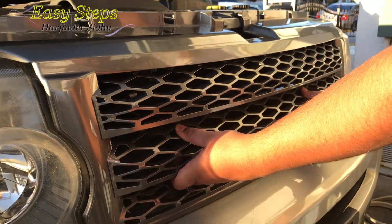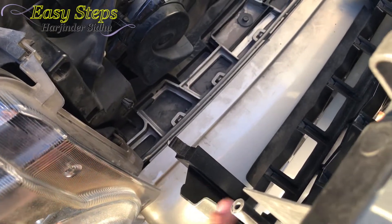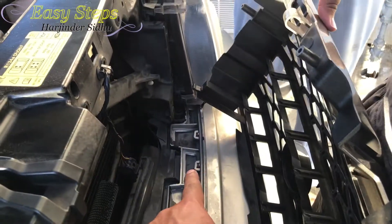We're going to firmly pull it straight out just like that. This is the locking mechanism for the middle and the bottom section. This goes into here and the bottom goes right into there. The middle goes right into here. Same on the other side.